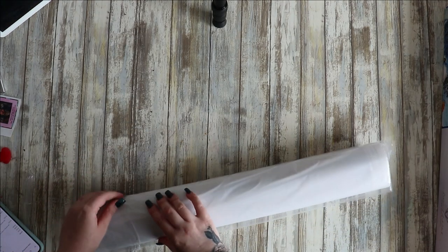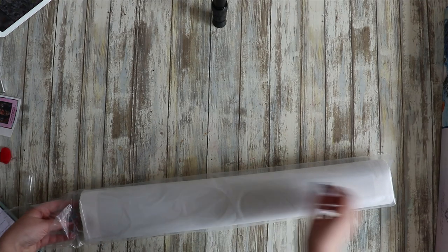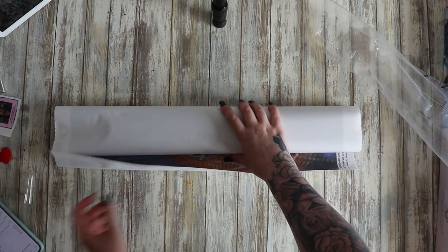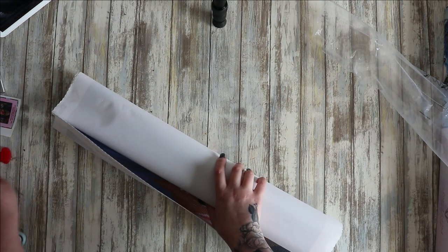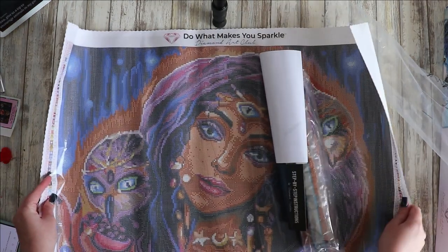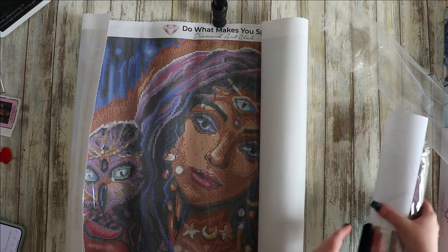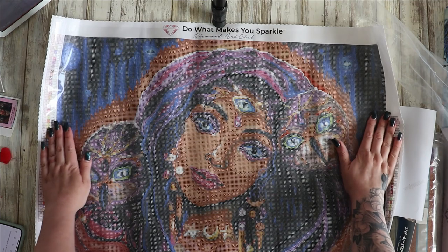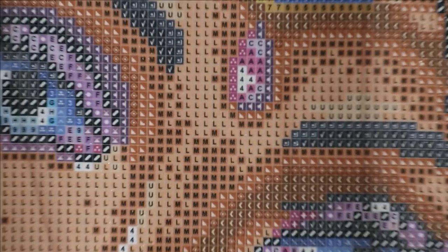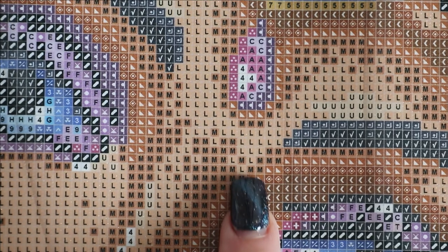Ideally I don't want to rip the bags because I want to put everything back and keep it all protected for the move. Here's our canvas — I think this is a really nice size, not too massive where I'm feeling overwhelmed. I love the colors of this one, all the purples — oh, beautiful! I'll bring you in really really close so you can see the drill field and how clear it is.